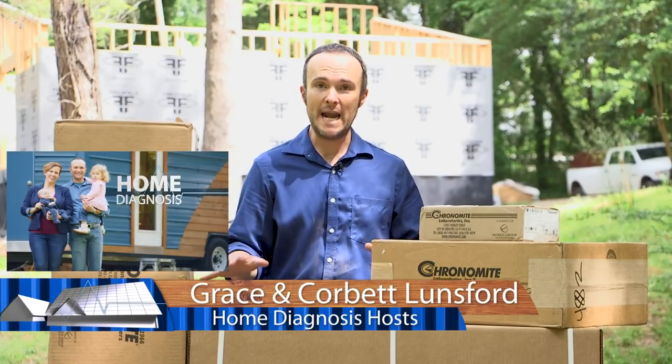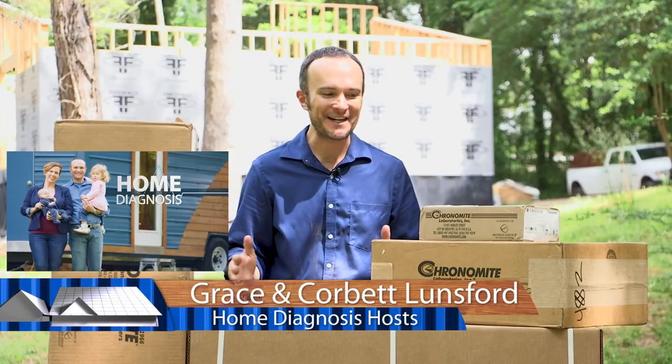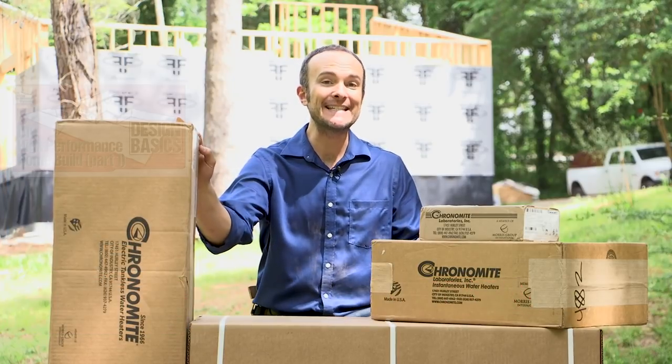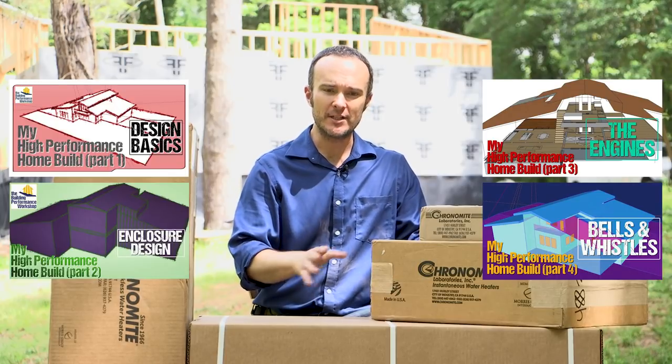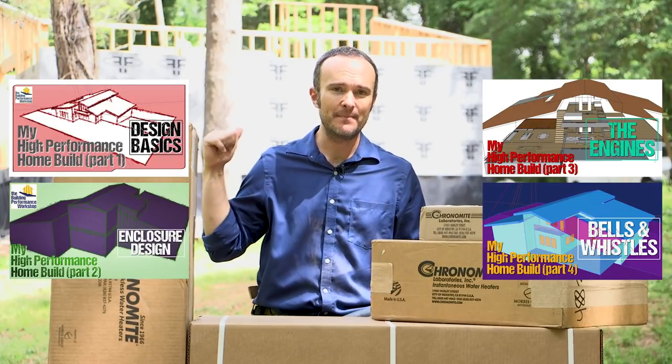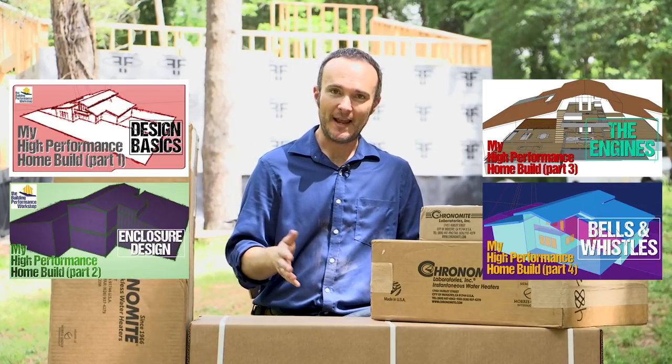I don't normally do unboxing videos, but this kind of feels like Christmas so I'm really excited about this. I touched on this in the design webinar series. If you haven't seen those four videos all about the design of this house that I'm building behind me with my parents and Grace when she gets time, then please do check that out.